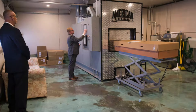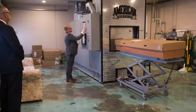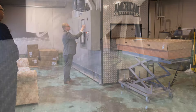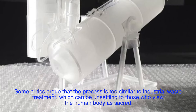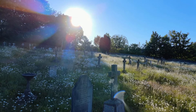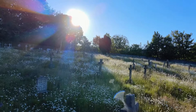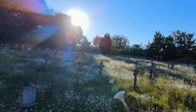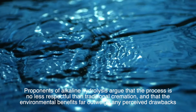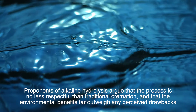Despite its advantages, alkaline hydrolysis has faced some resistance and controversy, particularly from religious groups and funeral industry professionals who are accustomed to traditional methods of body disposal. Some critics argue that the process is too similar to industrial waste treatment, which can be unsettling to those who view the human body as sacred. Additionally, there are concerns about the ethical implications of disposing of the effluent through the wastewater system, as some believe this shows a lack of respect for the deceased. However, proponents argue that the process is no less respectful than traditional cremation, and that the environmental benefits far outweigh any perceived drawbacks.